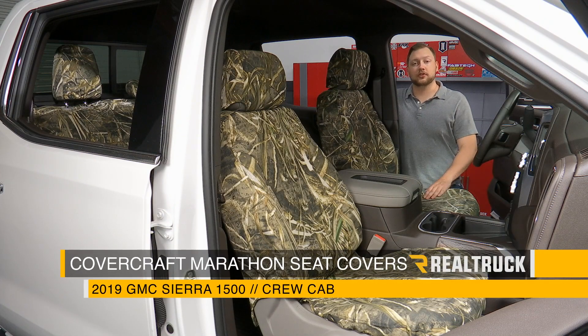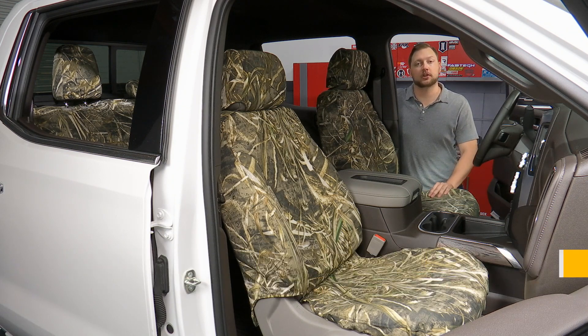Today we're going to be showing you how to install these Covercraft Marathon seat covers on this 2019 GMC 1500 Crew Cab. This is also going to be the same install on the Chevy Silverado 1500 Crew Cab. Let's get started.